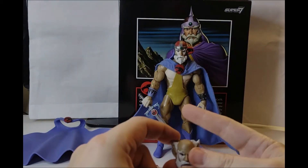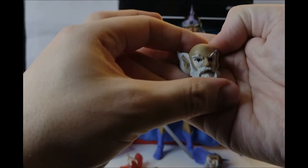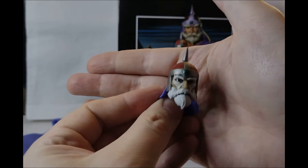I believe from memory the original Jaga toy's helmet could come off — not a toy that I ever had. So it's quite good that we get Jaga without the helmet on. And I don't know why we got this head — it's the old man, dying Jaga head.